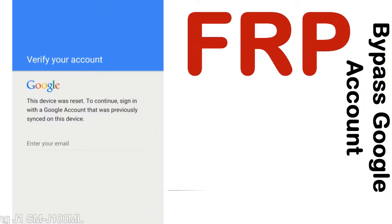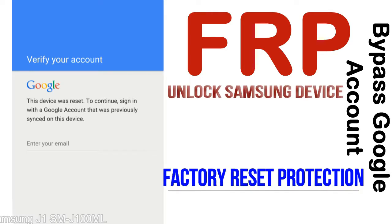FRP — Factory Reset Protection. FRP lock protection is known as Factory Reset Protection, a new type of security lock. FRP is automatically activated when you set up a Google account on your device.